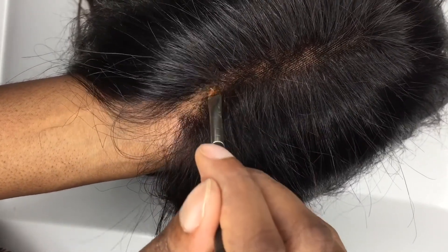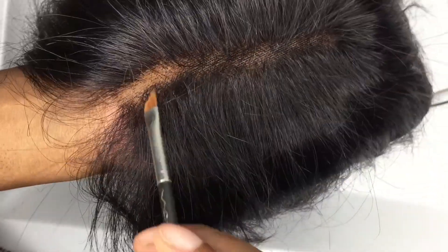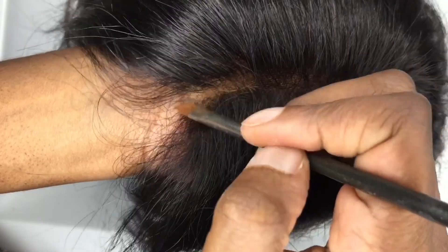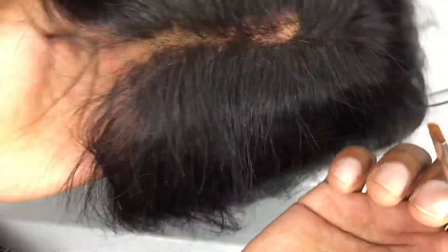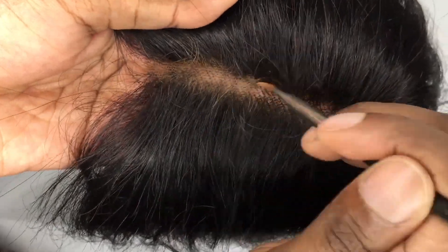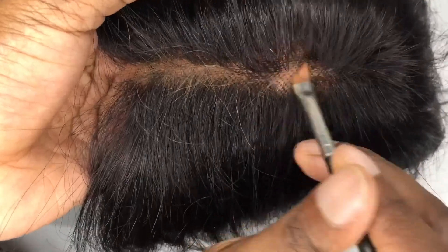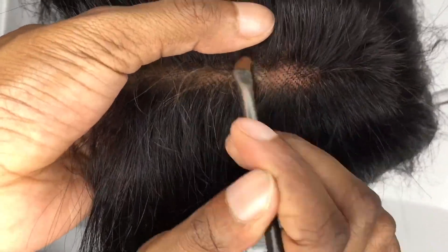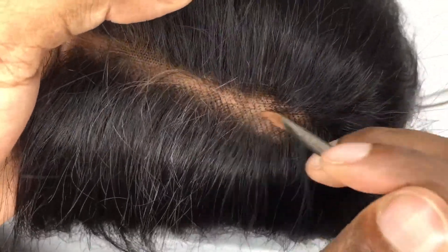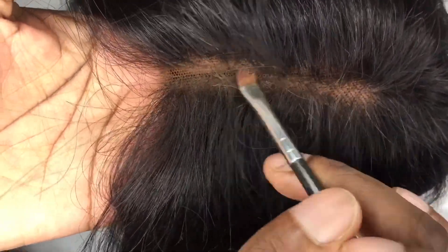I lightly paint the little knots that you see in the hair. Take note — I'm not making it a straight line, and there's a reason for that. If it looks like it has a straight line, it wouldn't look as realistic as it's supposed to be, because nobody's hairline looks perfectly straight. It looks more realistic when it looks a bit messy.